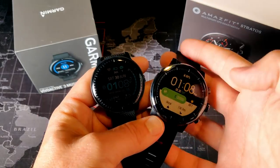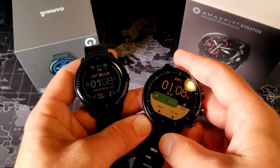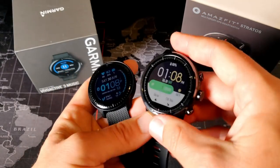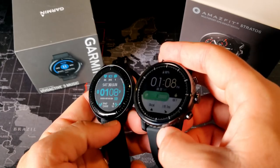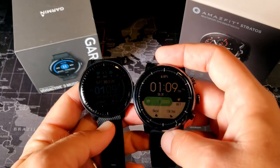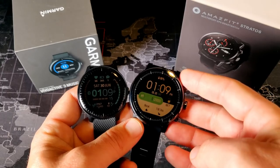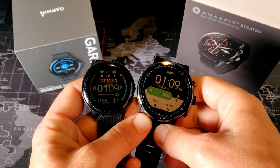Now let's talk about the build quality of these two watches. The Amazfit Stratus is definitely the larger of the two — you can tell just by looking at them. The Garmin has a single button whereas the Amazfit Stratus has three buttons. The Amazfit Stratus also has a slightly larger display, and both displays are very visible even in the brightest of lights. I'm pointing them directly at my studio lights right now and the brighter the light, the easier they are to see — which is awesome for runners, bikers, and swimmers.